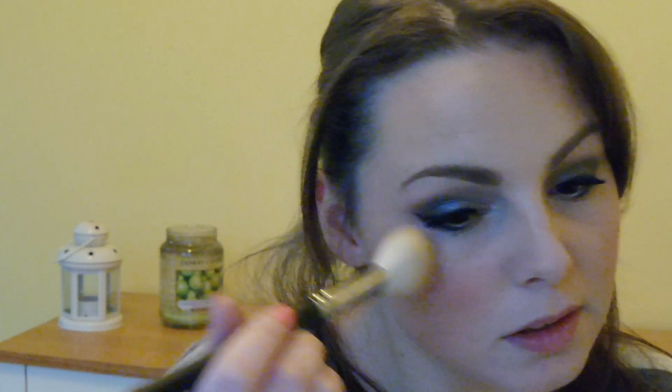Now that I've added depth with darker tones, I'm going to add some highlighter. This is Mary Luminizer by the Balm — it's a fantastic highlighter. I'm using the same brush I used for contouring and applying it to the tops of my cheeks, just above where I put the bronzer, to give some highlight and add more depth.